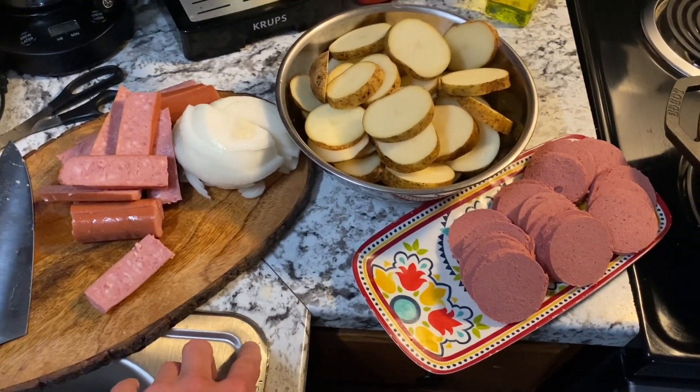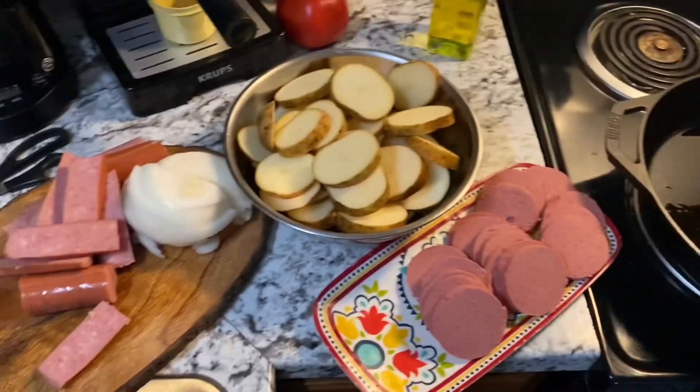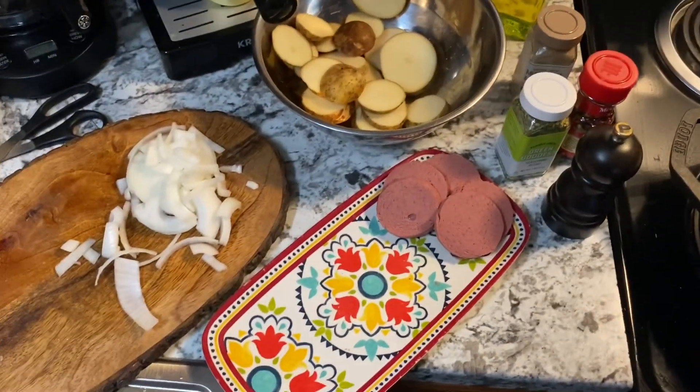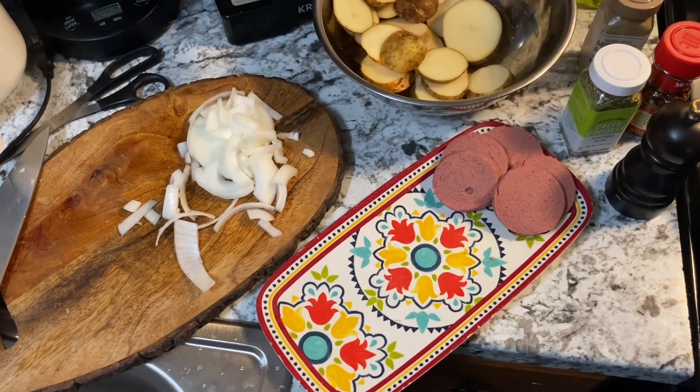So I'm going to start layering this and we'll see how it comes out. It's a pretty big pan — I may not be able to get a nice layer on there, but we'll see what happens. That did not take long and it didn't actually use up all the stuff. I just ate the rest of the kielbasa.